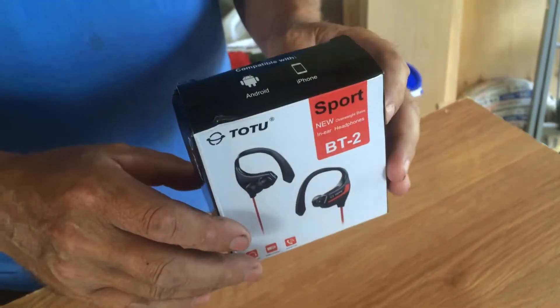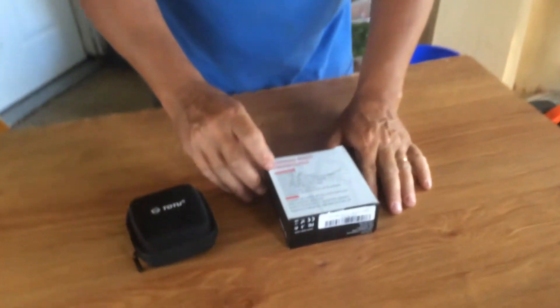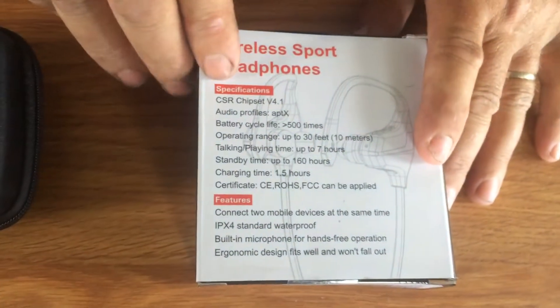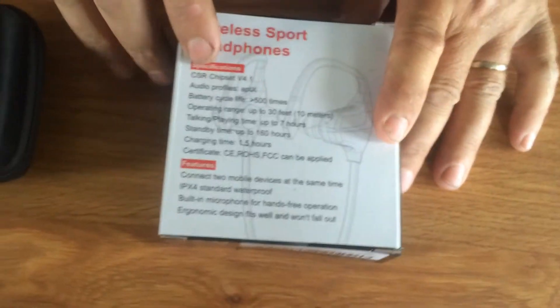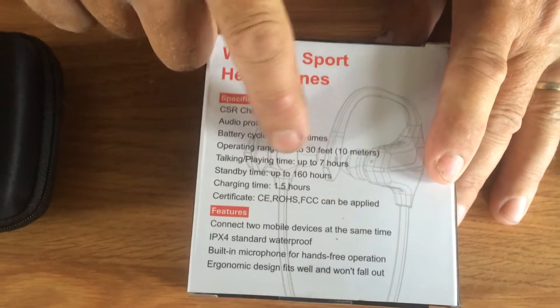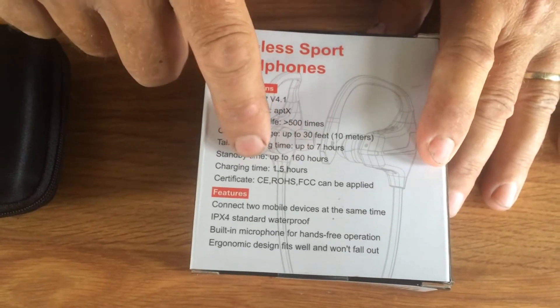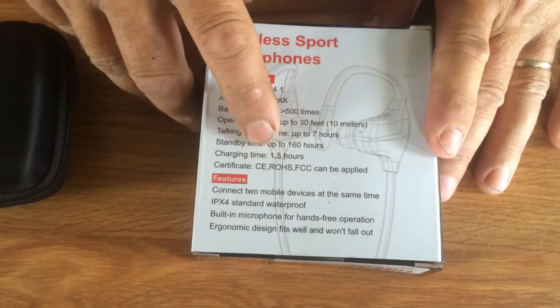These are compatible with your Android and iPhones, and they have the specs here on everything. Talking and playing time is up to 7 hours, standby time up to 160 hours, and charging time is 1.5 hours.